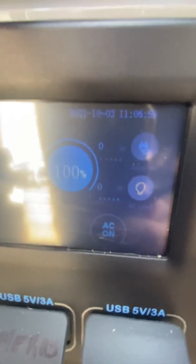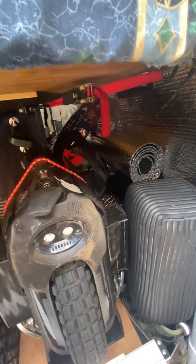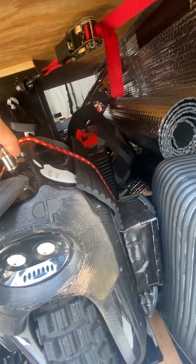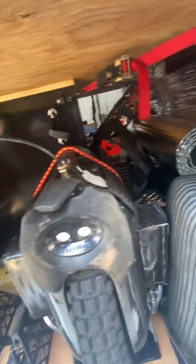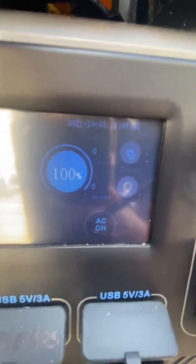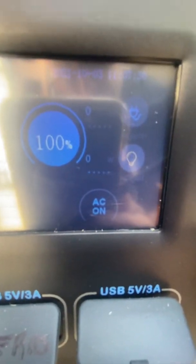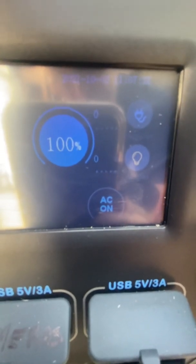Now if I unplug it from the Monster Pro — there, I've unplugged it — it is not pulling anything. Now I'll plug it into my RS, which has been fully charged and fully balanced.